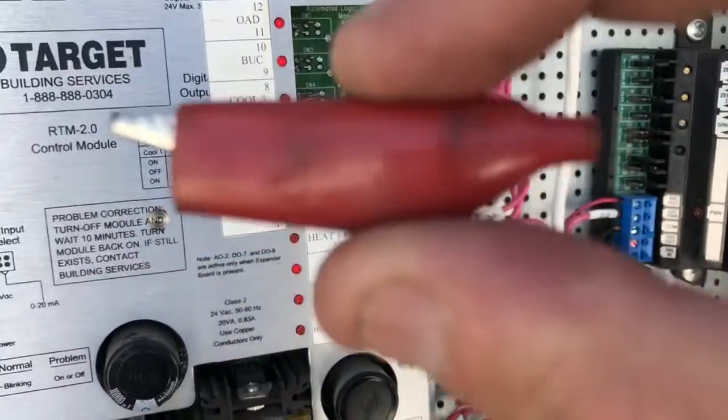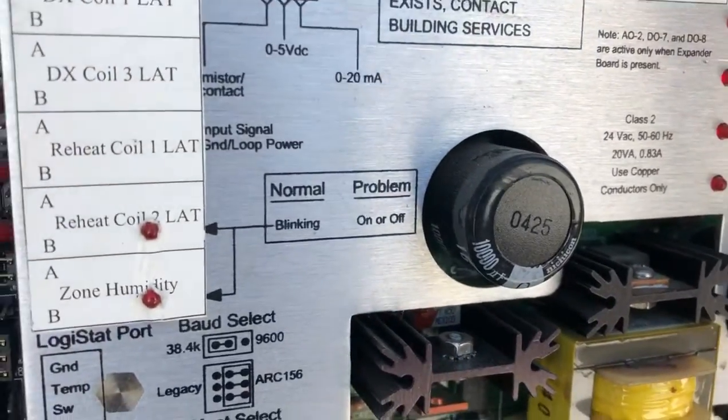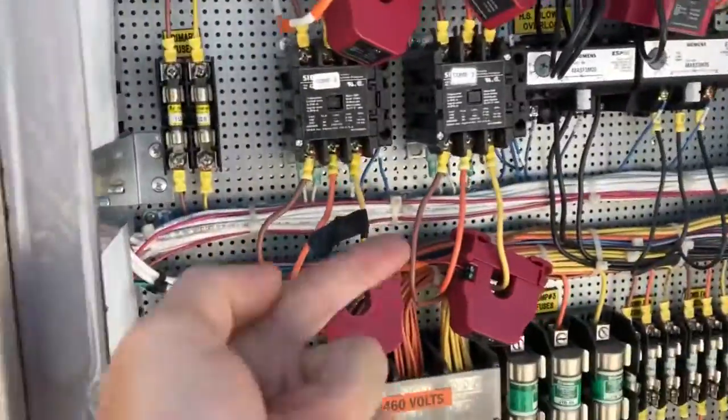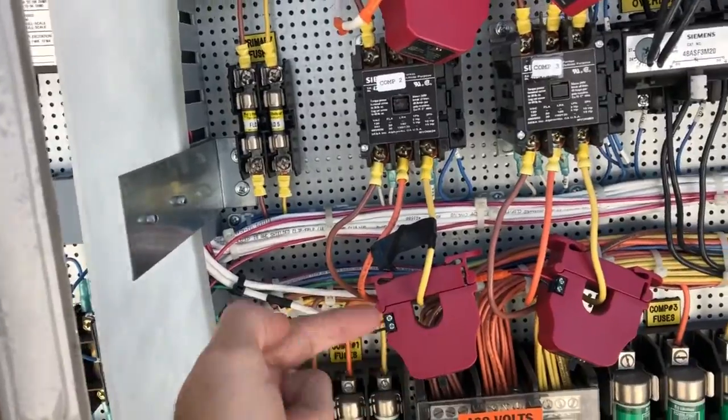I just used one of these little jumpers — a little alligator clip with the wire cut off — on Target units. So now you can hear Cool 2 just came on. The contactor is now pulled in, so they will now be getting amp draw on this — it's running.